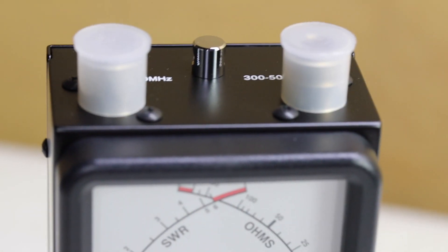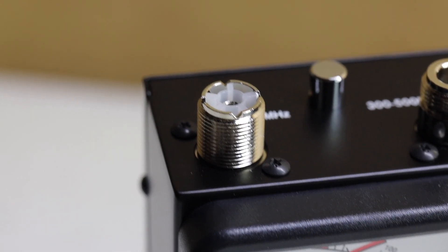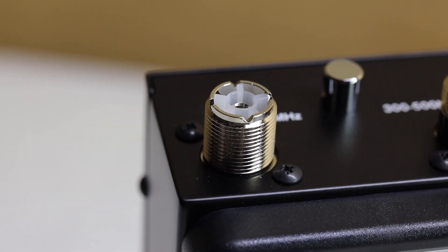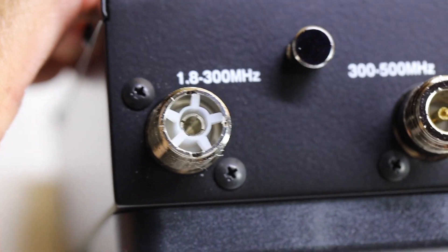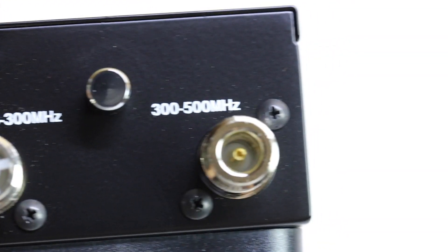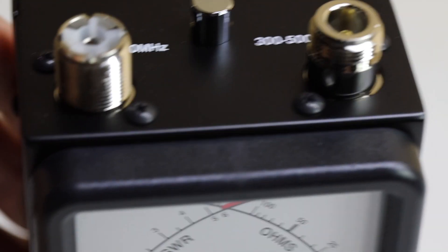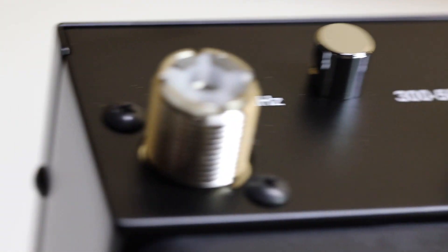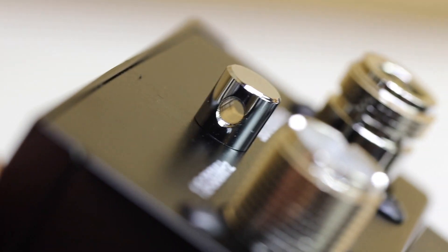It has two connectors. I will remove the top so you can take a look. It has two antenna connectors at the top — a regular PL-259 and an N-type connector. Those are the frequency ranges: one connector is for 1.8 to 300 MHz, and the other is for 300 to 500 MHz. The center has a little hook which allows you to wear it around your neck — you can see that little hook on it.